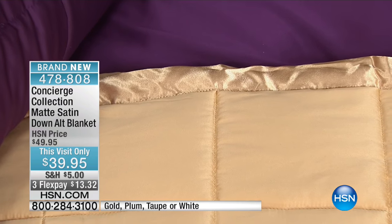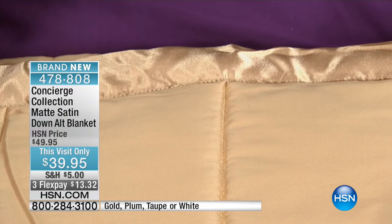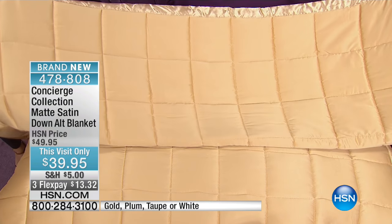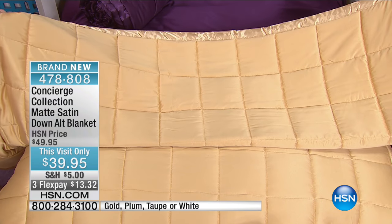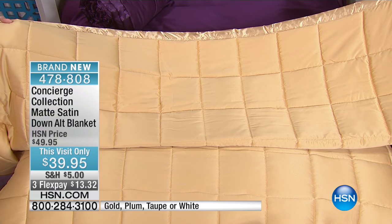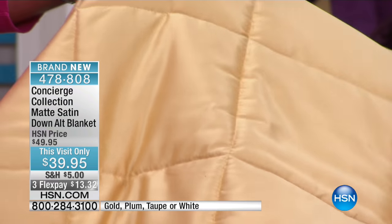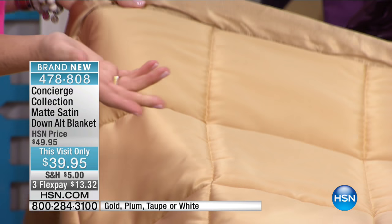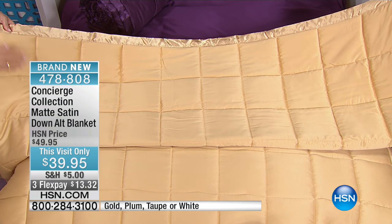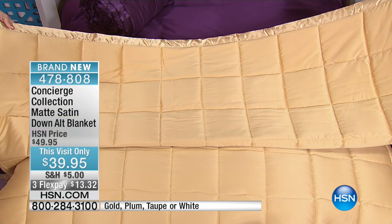If you look at this, it's all box quilted, so it really keeps all of that fill evenly distributed over your body. Blankets are so important and you need them at all times of the year, but you need different grades of them. This is perfect because you can use it all the time — as a light layer right now on the bed, and then layer with it in the fall. I love these even for the guest room. This blanket would be perfect to dress your easy bed because it's so pretty.